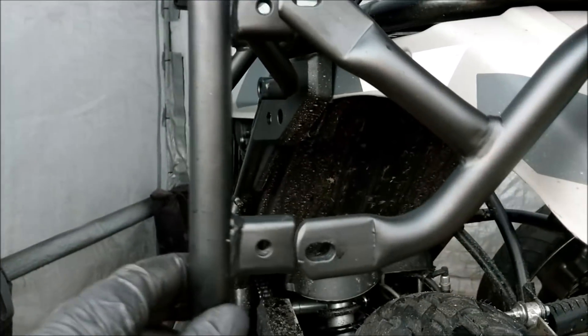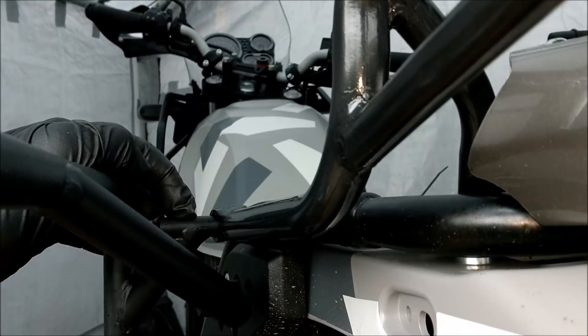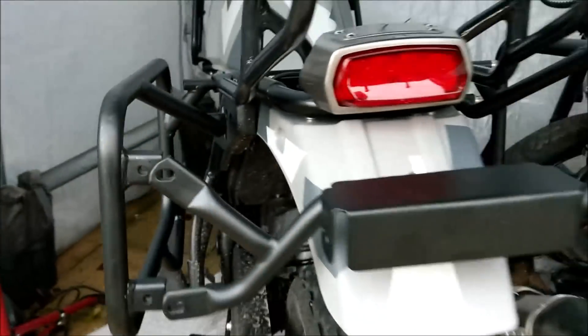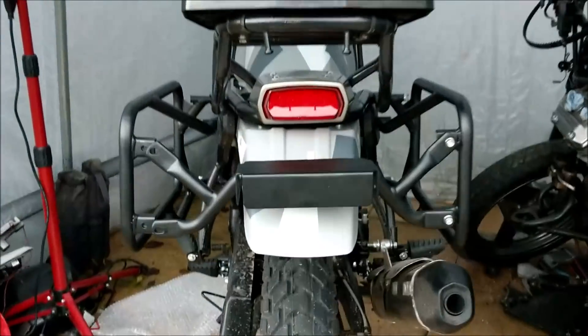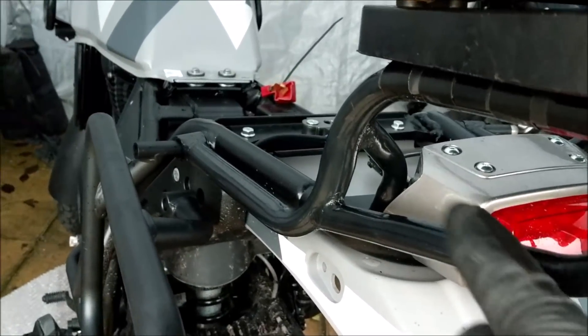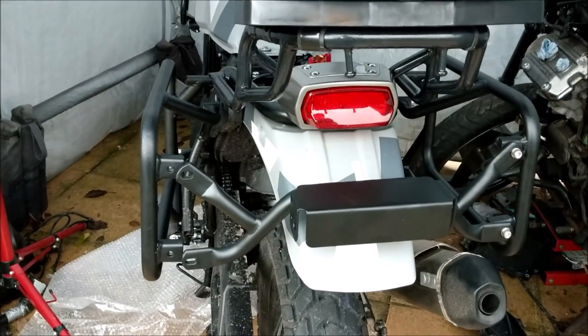That side still needs to be drilled out so that bracket can sit in there properly, close that up and line everything up. It's a bit not good really for an aftermarket part that should be pretty exact. Oh well, onwards and upwards — let's crack on with the left hand side.